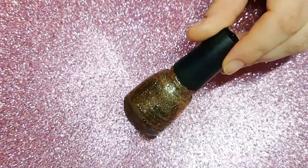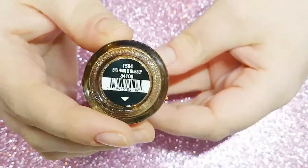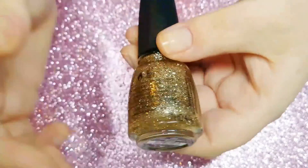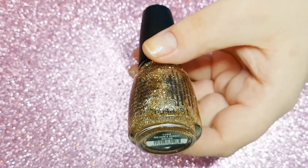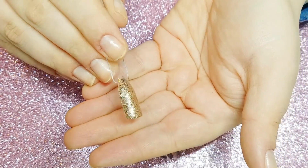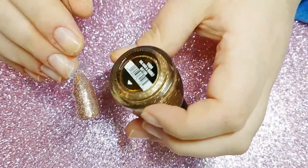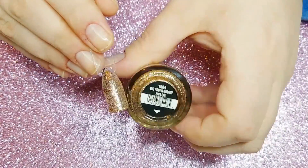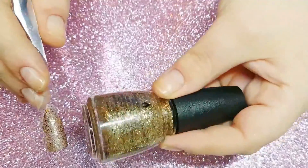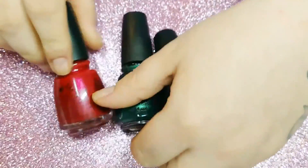Next up we have Big Hair and Bubbly — that's a gold glitter with a clear base and another absolutely beautiful polish. I used two coats for the swatch but you can still see some of the nail through the color, so next time I would sponge it on for better opacity. It's a beautiful polish and it can build up in a few coats.